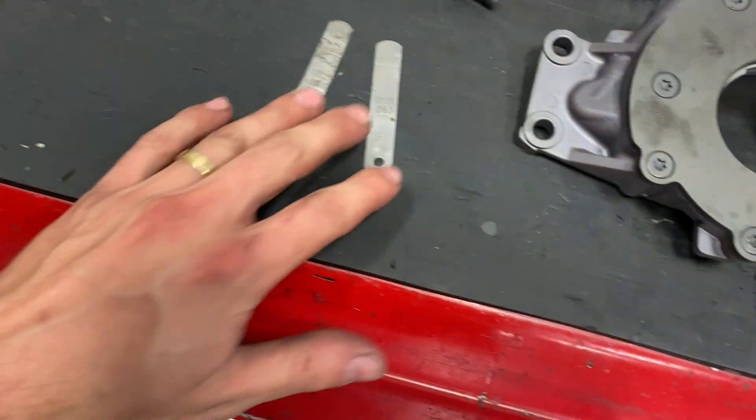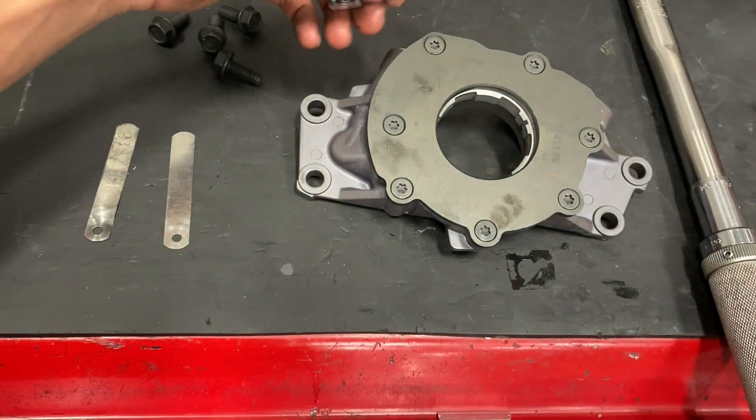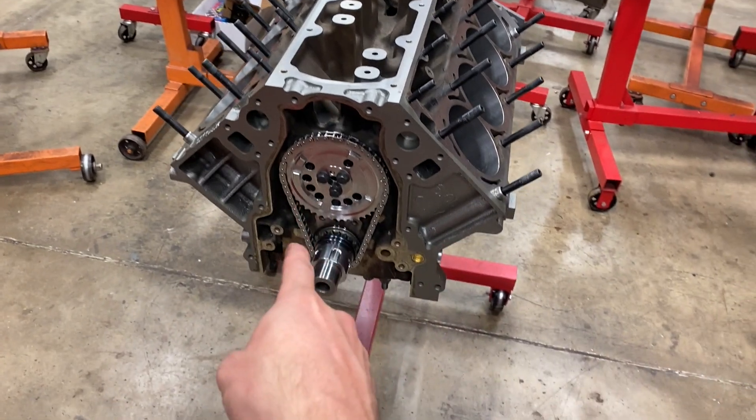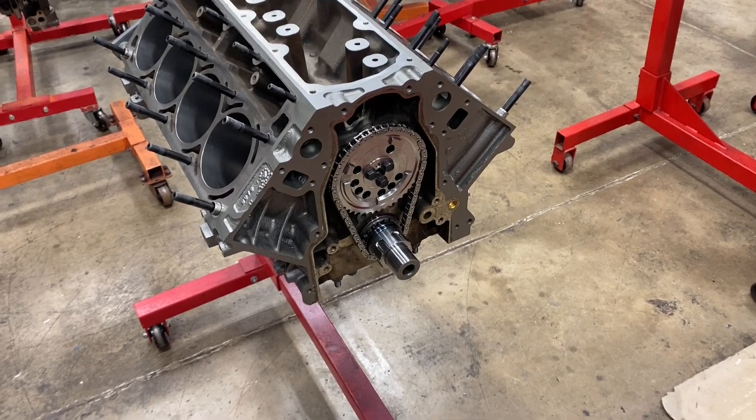All you need is the pump itself, two-thou or two-and-a-half-thou feeler gauges, and a little torque socket to take this cover off. I'm going to get the pump mounted on the oil pump drive and then I'll show you how to do this. It's super easy.